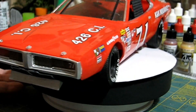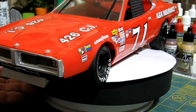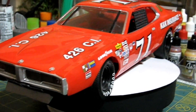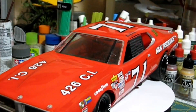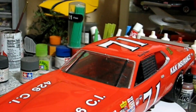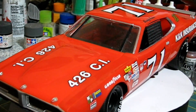Other than that, that's really about it. It's one of the rare MPC kits that I really like. In fact, I have two of them — two kits. So the other one I'll probably build as Buddy Baker's white Charger, white with the red lettering. I need to get to that someday.